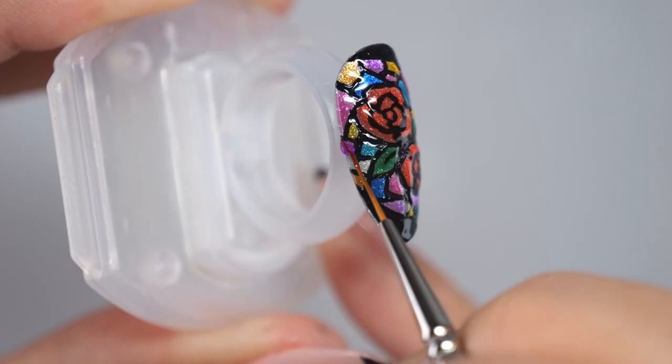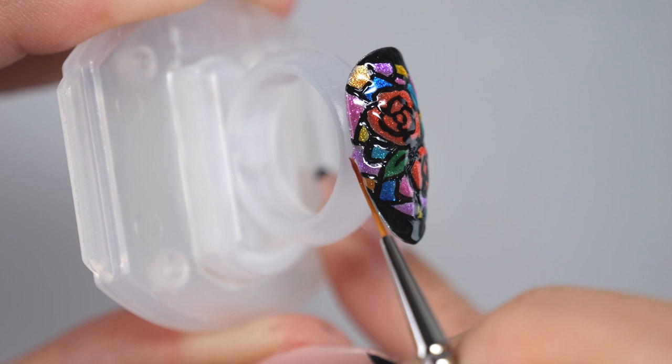After applying the color gel to the entire nail, use the light to completely cure it.